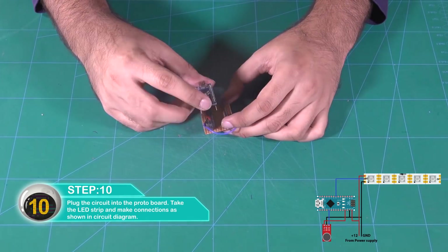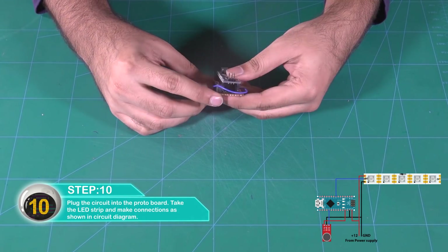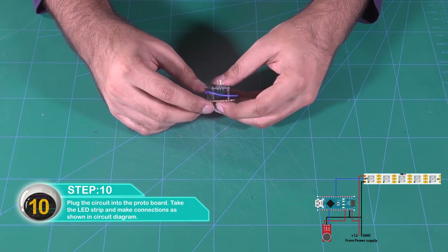Plug the circuit into the protoboard, take the LED strip and make connections as shown in the circuit diagram.